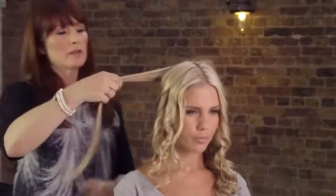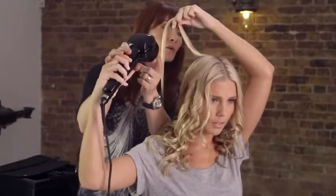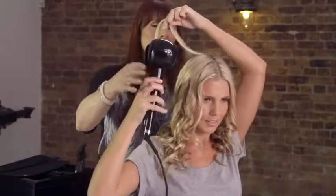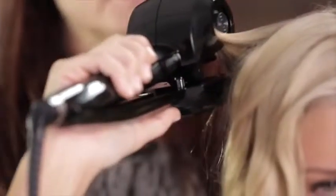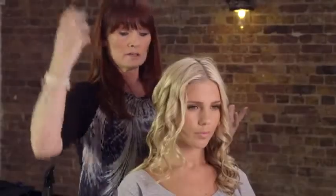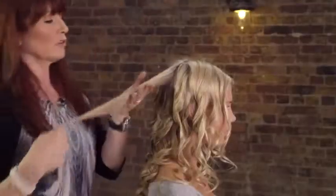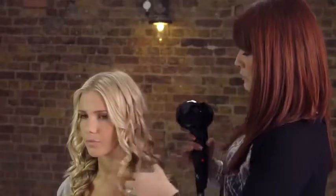If you want to do the back section and feel you need to turn it upside down, please do. Just make sure the open chamber is always facing your head — double-check that. Hold it so that it's facing you, allow the hair to go in, and then gently release to give it enough heat. Even if the angle is slightly difficult and you're holding it upside down, it will work just as well. The only thing that matters is that the chamber is facing your head.